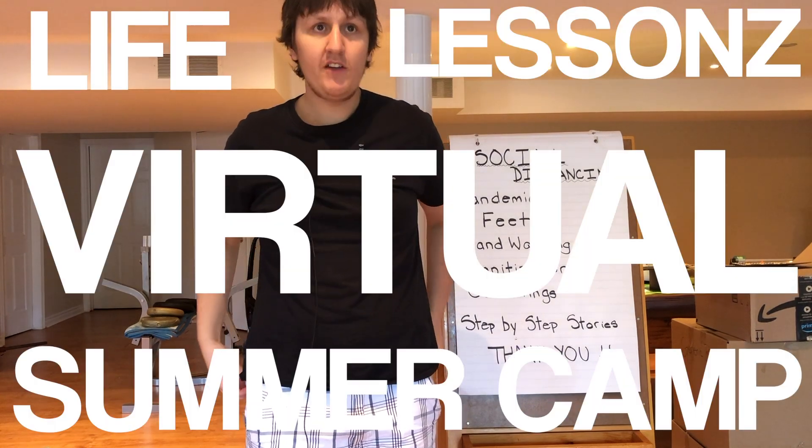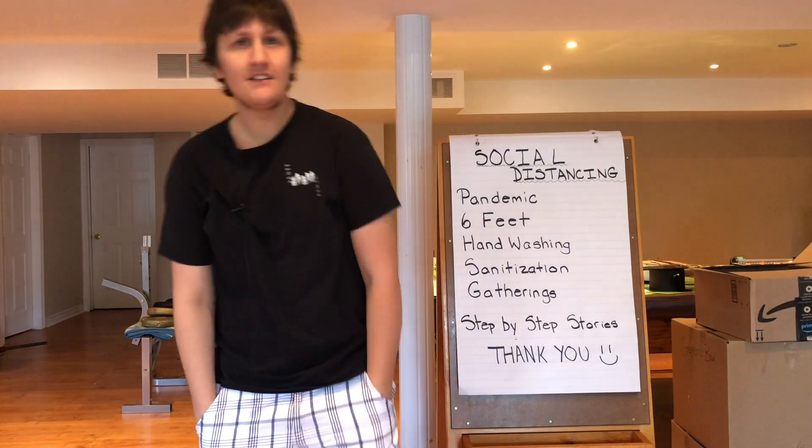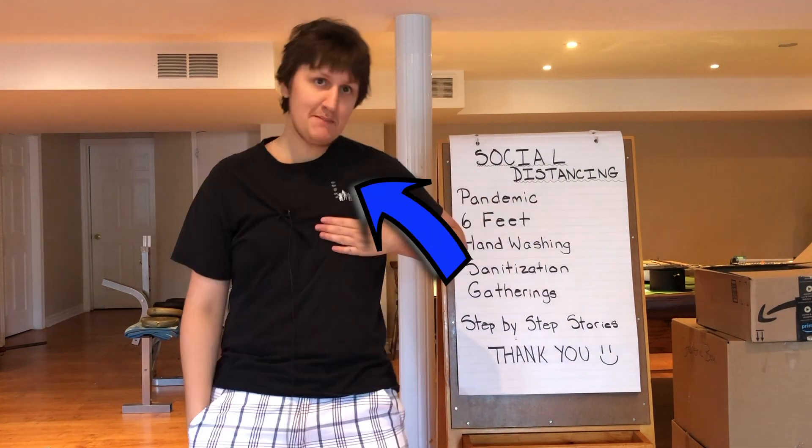Oh, hello! Didn't notice you there. My name is Chris and welcome to Life Lessons Virtual Summer Camp. This series is called Daily Lessons with Chris. And that's me. So let's get started on today's lesson.